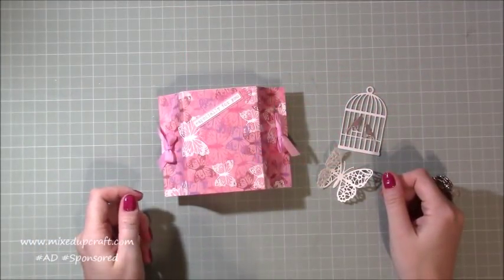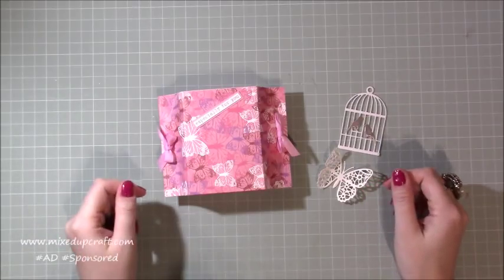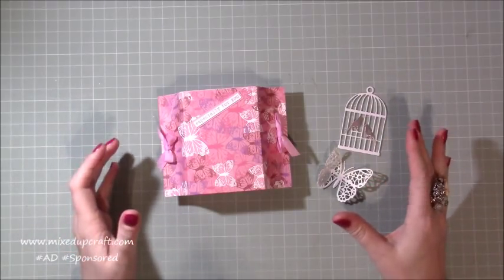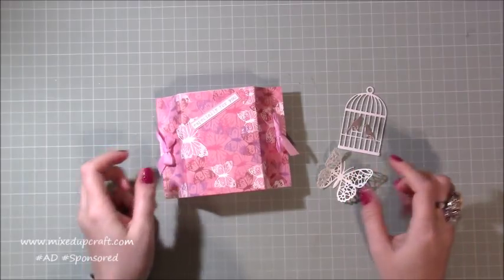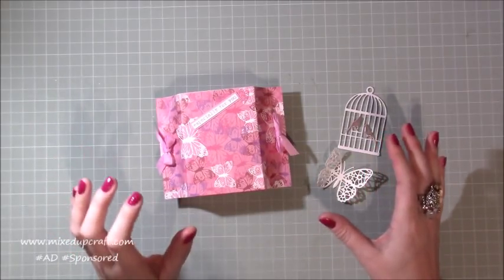Hi everybody, it's Sam at Mixercraft. Thank you for watching my tutorial today. This is another project using the February kit by Hobbybase and I have made another gift box using the 6x6 papers that you get in this month's pack.